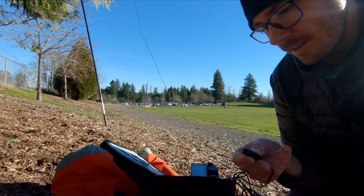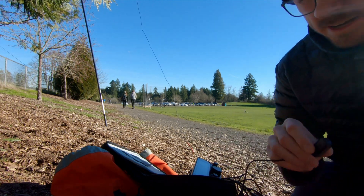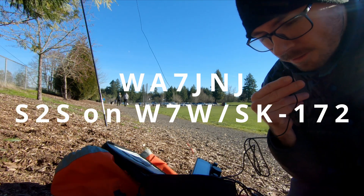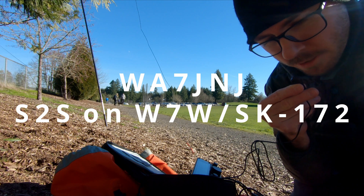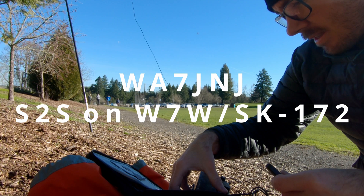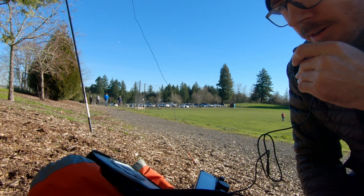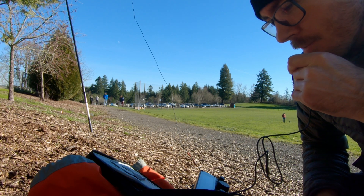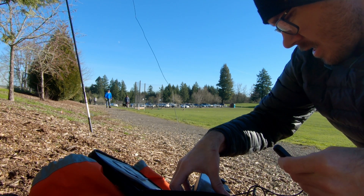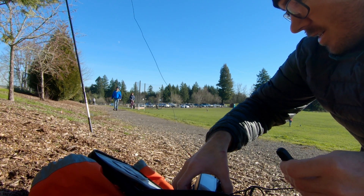All right, we're going to try some SSB chasing. Summit to summit, summit to summit — this is November 7 Kilo Oscar Mike, November 7 Kilo Oscar Mike. Got a response: November 7 Oscar Mike, QSL. November 7 Kilo Oscar Mike, QSL. I got you there — I started up at November 7 Kilo Oscar Mike. It was a lot of — I don't know — 333, QSL.